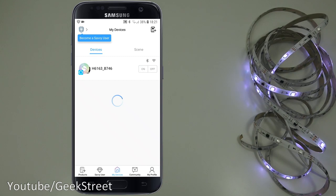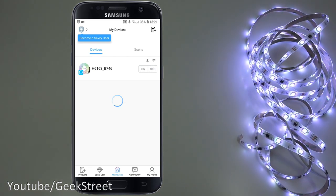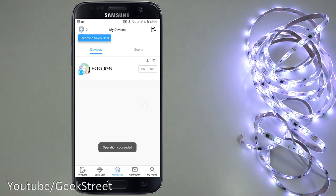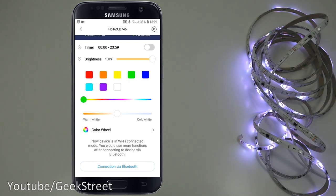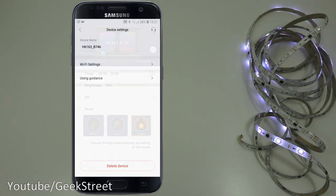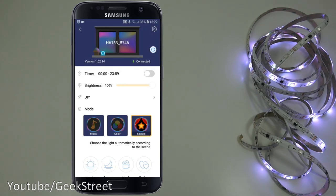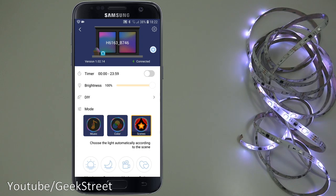The main app screen shows all your devices, and you can quickly turn them on and off without going into each item. If you have multiples, they all appear here. In settings, you can change the device name and Wi-Fi settings. Setup is very quick — no complexity, no struggles.